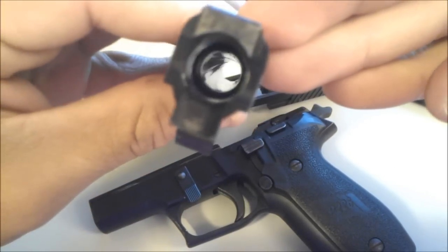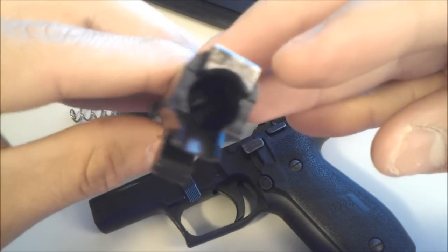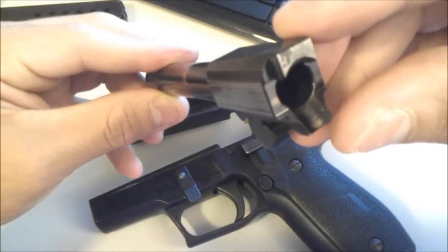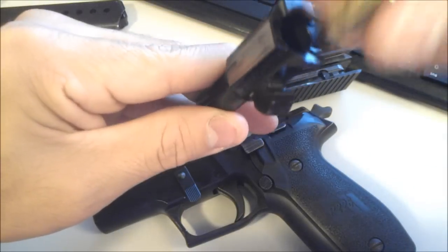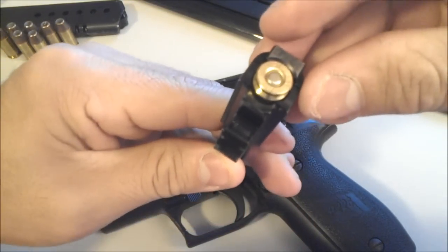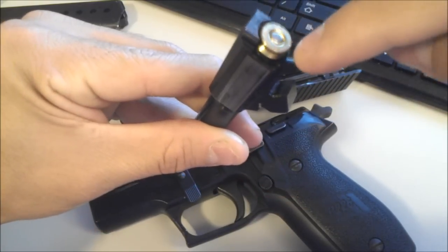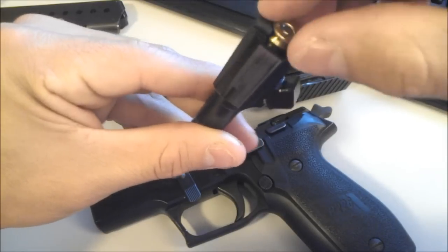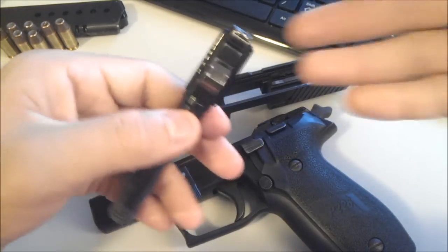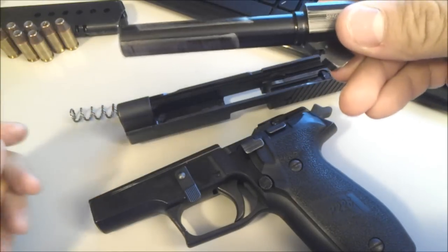Conventional rifling — not too shabby. Feed ramp — they're saying it's more reliable feeding. It's a fully lugged barrel with just a little space in there. Glocks usually have a really big cutout for the feed ramp, which is supposed to make them more reliable, but they've eliminated it over the years because of Glocks going kaboom in 10mm and .40 cal. Sorry, Glock guys — I just had to throw that in there.